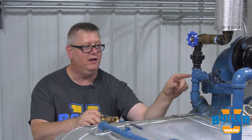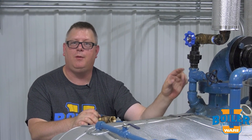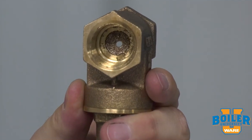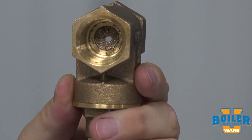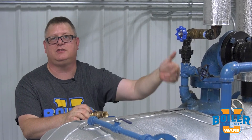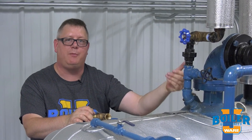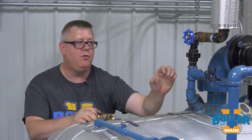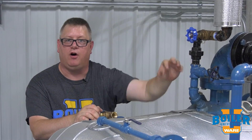And that is it's got a hole in it. Every deaerator vent valve should be drilled through the seat to prevent it from being shut off completely. The point of that hole is to allow oxygen to escape during normal operating mode. On startup, we may want to actually open that valve off the seat to allow additional air out.